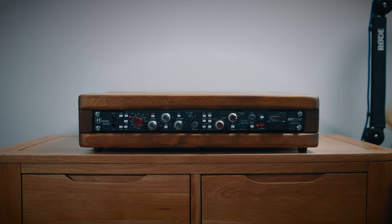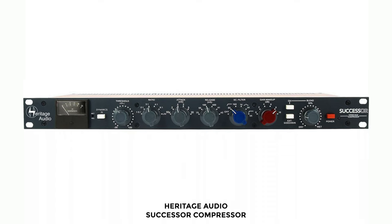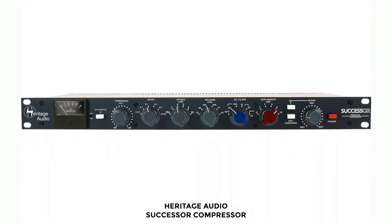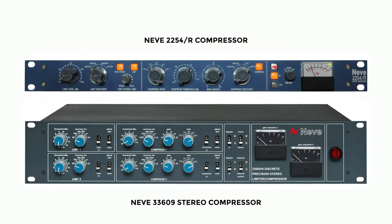So what is the Britstrip? The Britstrip is a very faithful copy of Neve's 1073 preamp circuit with a really nice Neve-based EQ section, and then a compressor — which is the exact compressor, albeit mono, from Heritage Audio's Successor compressor. The Successor, by the way, is an award-winning and really heralded compressor based around Neve's 2254 or the stereo 33609 compressors, which are just legendary.